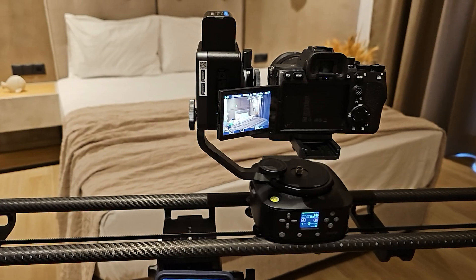The slider can be powered using Sony NP-F style batteries, but also has a USB-C port to power it directly using an external 5V 3A source such as a power bank.